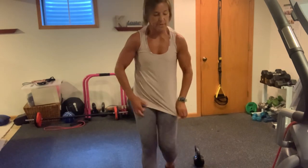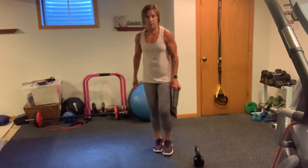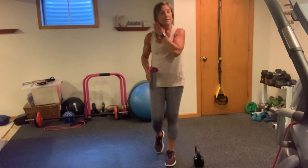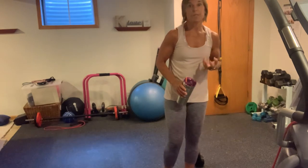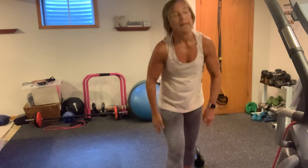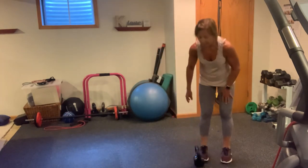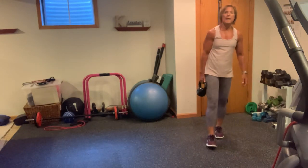We have 30s left to go. How you feeling? Did those feel kind of intense? Because if they did, you might want to lighten your load — or just push yourself. You can do this. Grab some water. I'm going to stick with my kettlebell here.